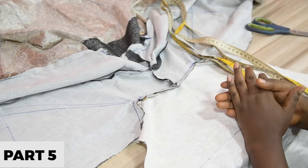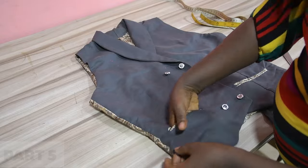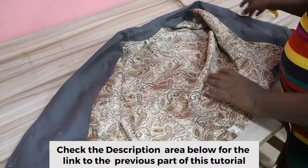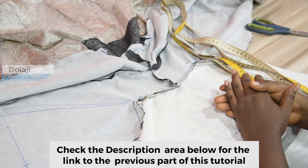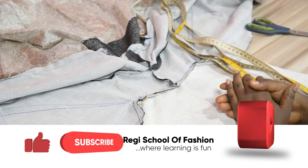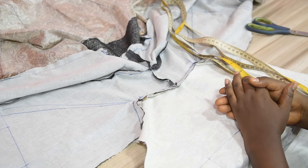In today's video, I will be completing the construction of a double-breasted short collar waistcoat video series. Hello guys, welcome back to my channel. My name is Bolaji and this is Regi School of Fashion. Consider subscribing to this channel if you haven't, so that you won't miss any of my subsequent videos. With no further delay, let's get started.